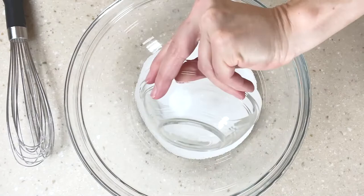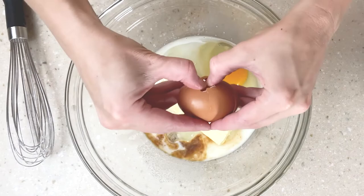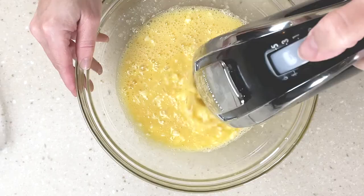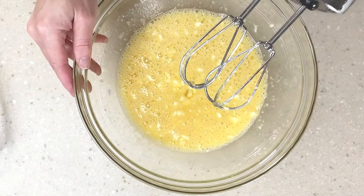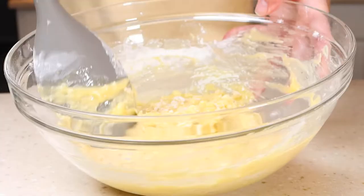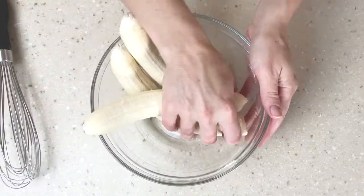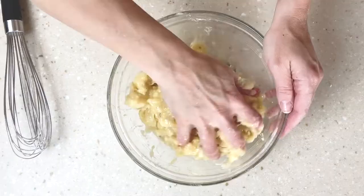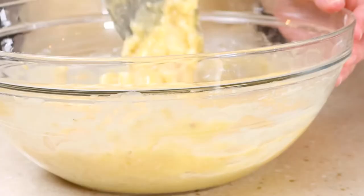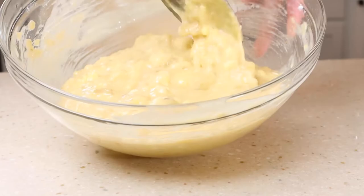Now in a large bowl mix together the 3/4 cup sugar, butter, milk, vanilla, and two eggs until well combined. Then add in the flour and baking soda mixture and stir to incorporate. Now in a small bowl mash up the bananas and then fold them into the batter. This is kind of like some stress relief here mashing these up. Mix until everything is combined.